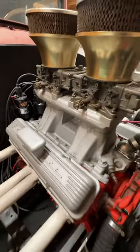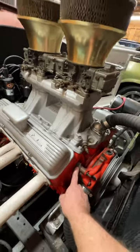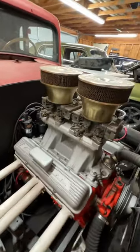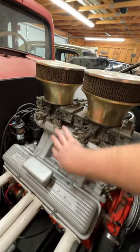Check out this old school hot rod engine. This is a small block Chevy, 283 cubic inches, and if we look up here on the suffix code, it says CT, which tells us it's a 58 or 59 Corvette engine, and it originally had two fours, but not like this.